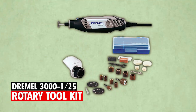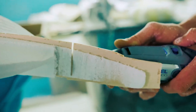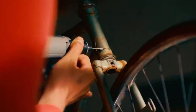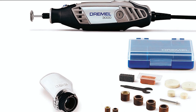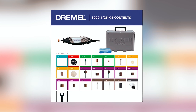The Dremel 3000-1/25 Rotary Toolkit — whether you're a DIY enthusiast or a professional crafter, this is a reliable and versatile tool that will help you achieve precise and efficient results. The kit includes the Dremel 3000 corded rotary tool, one attachment, and 25 high-quality Dremel accessories, providing everything you need to tackle various tasks.